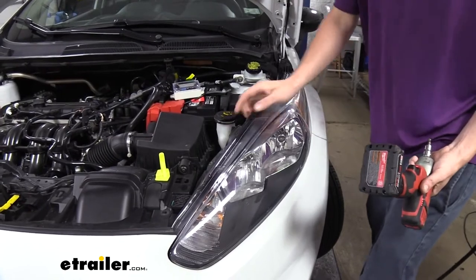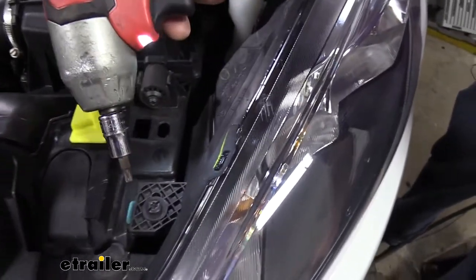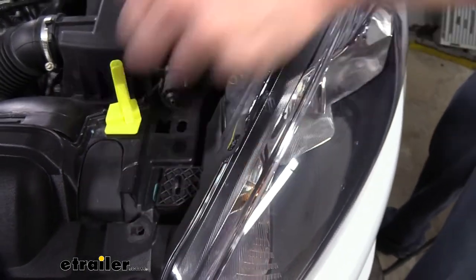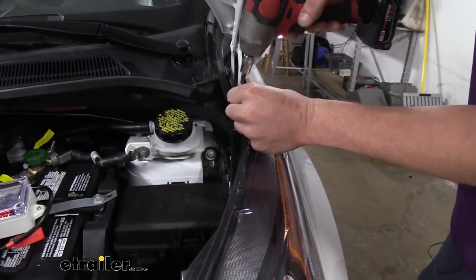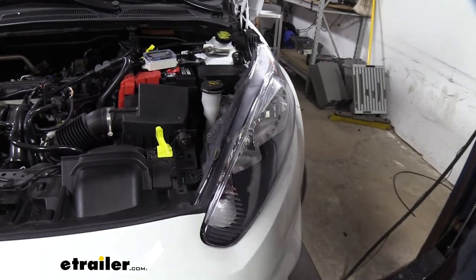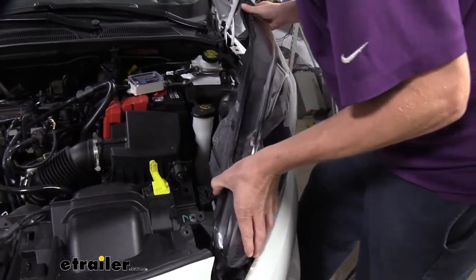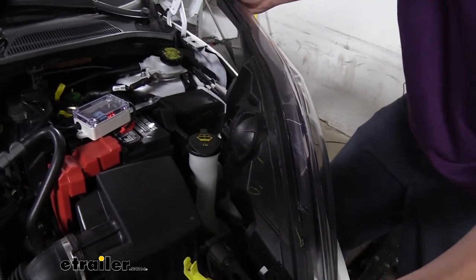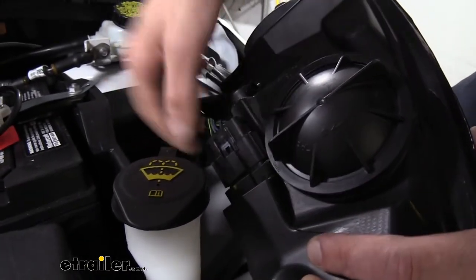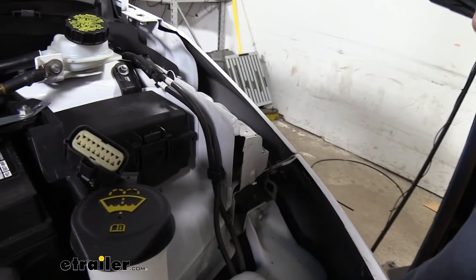Now we can remove those headlight assemblies. There are two fasteners on top — one at the back and one towards the front. You can remove these using a T30 Torx, and there's also a slit in it so if you've got a large flat screwdriver you should be able to get those out as well. I prefer the Torx because it works a little bit better with an impact gun. Once we've got those removed we can start to take the assembly out. There are going to be some electrical connectors attached to it so we're going to be gentle. We're gently pulling up a little bit in the back and going towards the rear to get it to release from the front. We'll press on the release tab and push the connector off, then set the headlight assembly aside where it won't get damaged and remove the other side the same way.